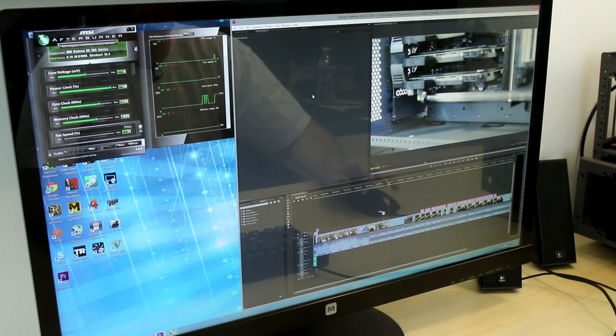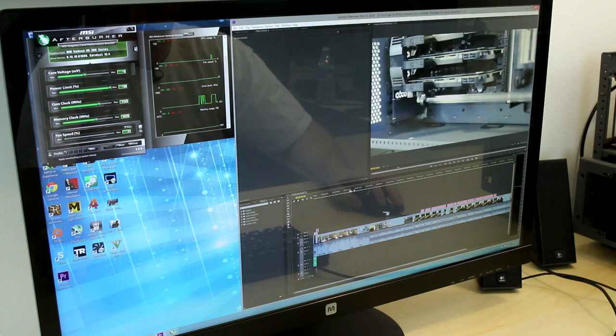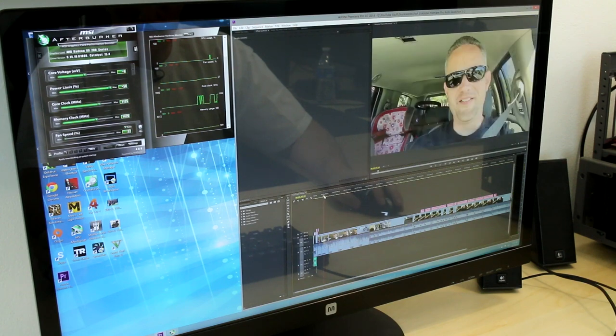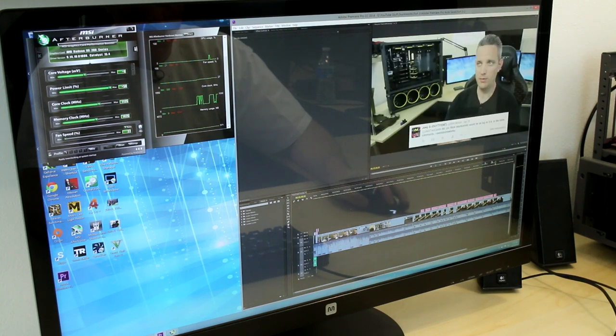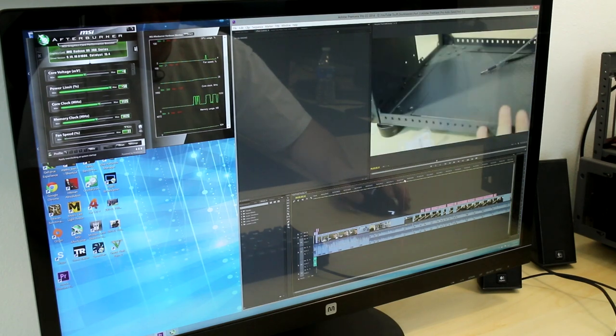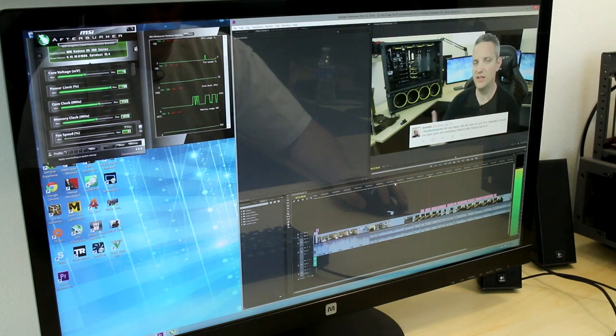I'm not using a capture card on this because the screen tear is really bad when I use a capture card, so you're just going to have to deal with it. But you can see right here, the section going up and down is the core clock, and the section on the very top is GPU usage. As I scrub, you can see the GPU starts to immediately do something. The other thing I want to point out is that there is absolutely no lag in the scrubbing or the playback, because we're offloading all of the playback to the GPU instead of to the CPU RAM. The GPU is taking over the workload here for the entire playback.